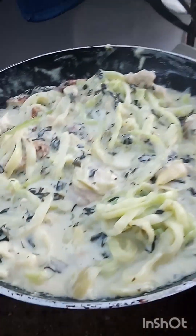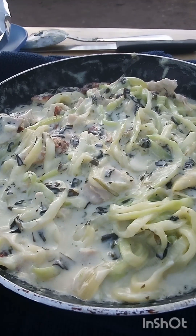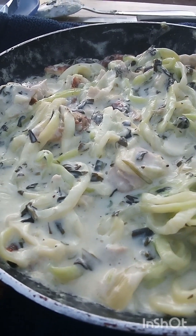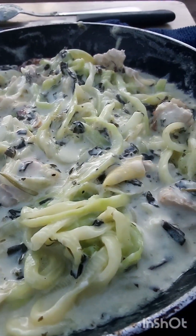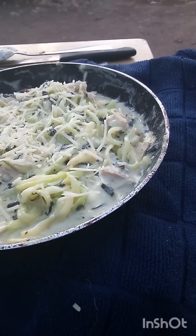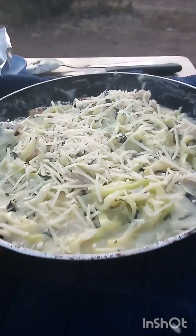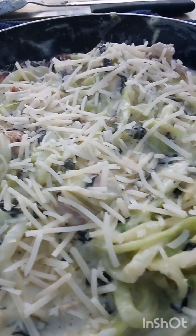Amazing. So what we're going to do is top this with some fresh Parmesan. That is gorgeous. Beautiful. So we're just sprinkling some Parmesan right on there — looking absolutely beautiful.